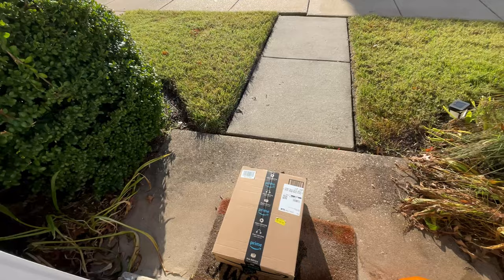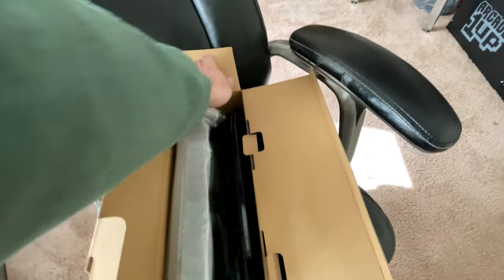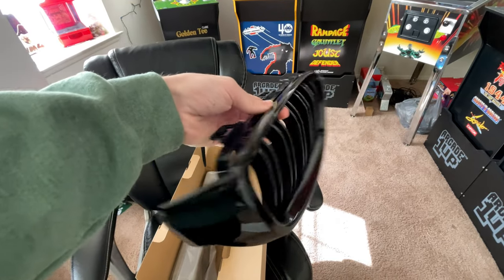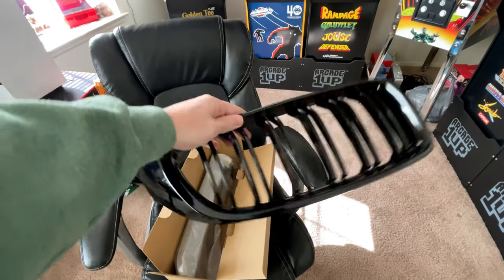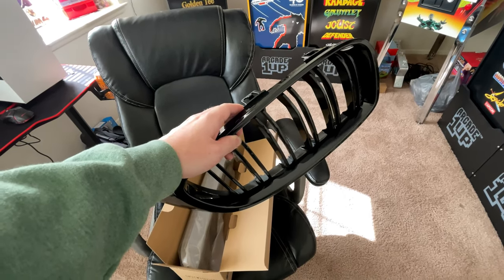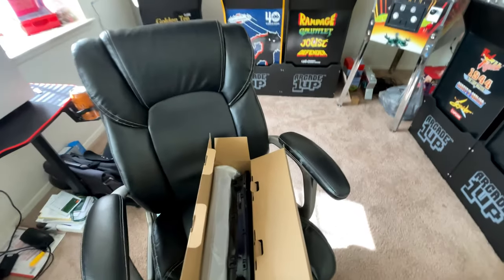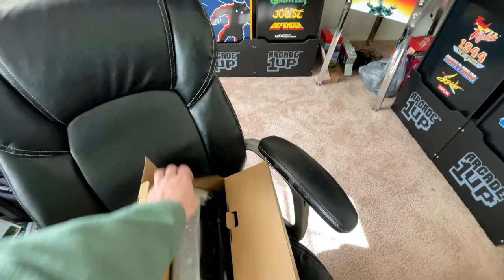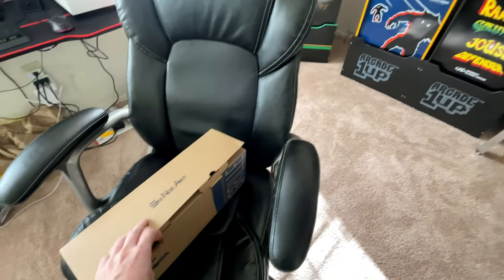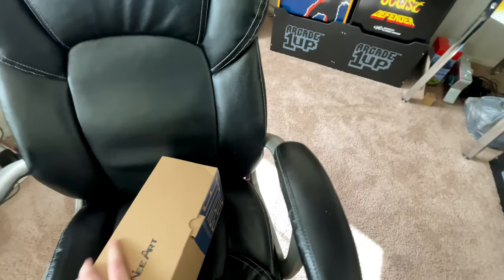That's right — the official first mod: 440 gloss black M4 style kidney grills. These are the Amazon special, only about $38 with one-day shipping. They're cheap but had really good reviews, so let's go throw them on the car. If I like the way they look and the quality seems good, I'll leave a link down below. I don't want to recommend them before testing them myself.